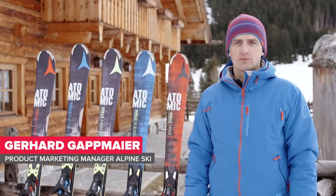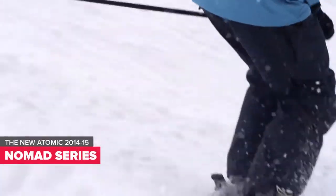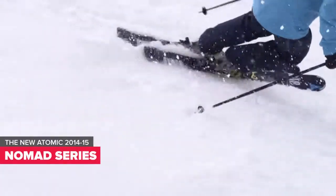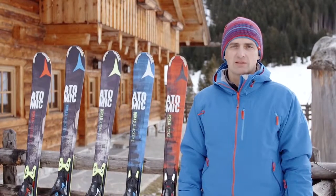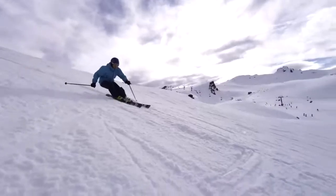Hi, I'm Gerhard. I'm here to present to you one of Atomic's global bestsellers, the Nomad Series. The Nomad Series is perfect for people who mostly ski on piste, but who also like to venture off-piste into softer snow.